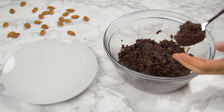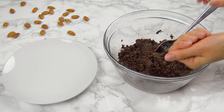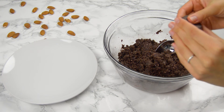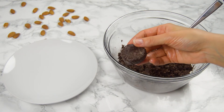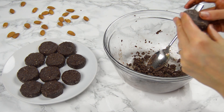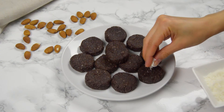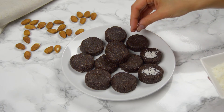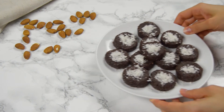With a spoon we're gonna form about one inch rolls, but you can improvise and make any form you want. Then place them in the fridge for about 20 minutes.